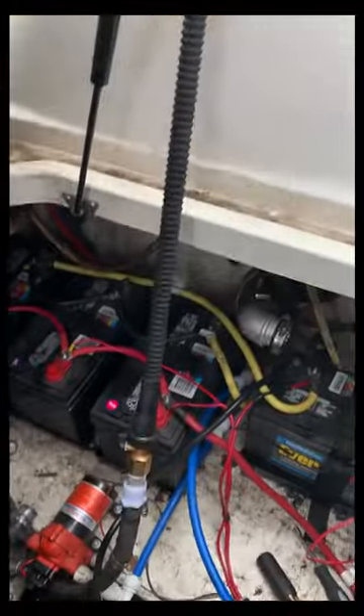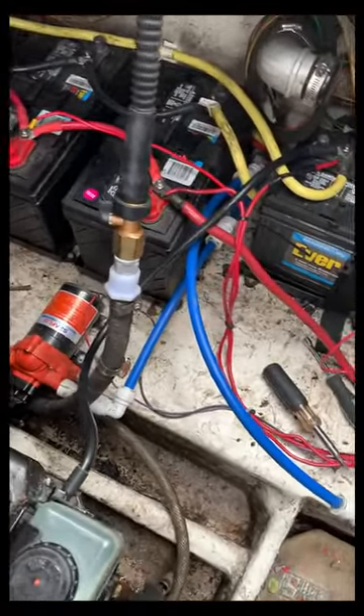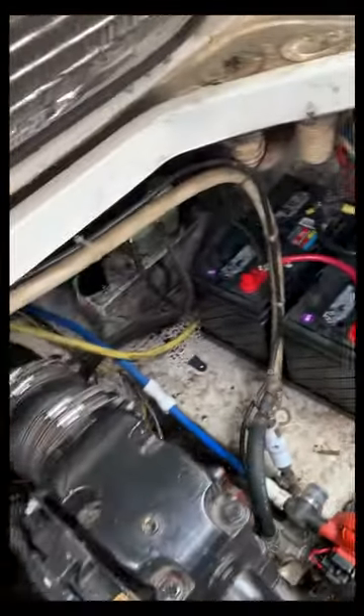Here on the inside of the boat, this is that garden hose that comes in from that pole. We just tied it right into the three-quarter line that goes through the fuel and through the pump and through the system.